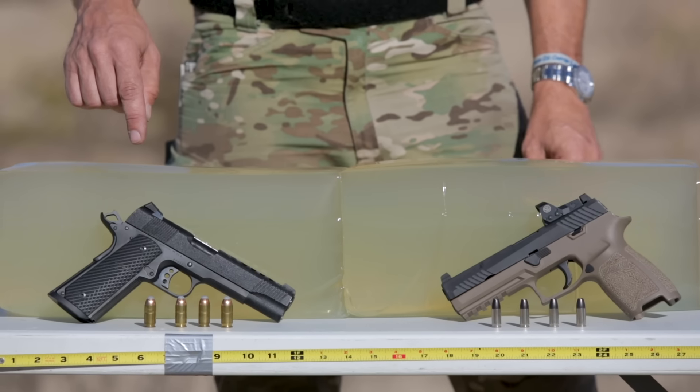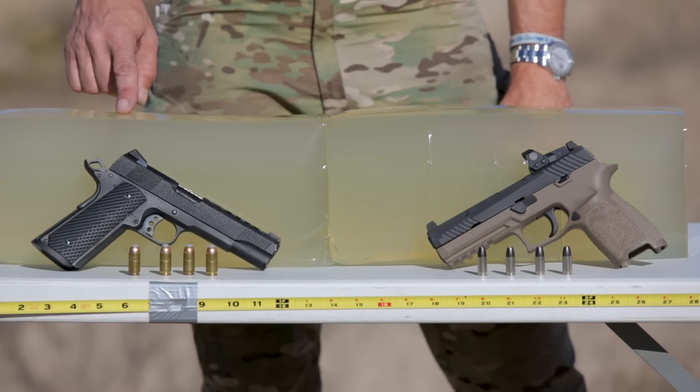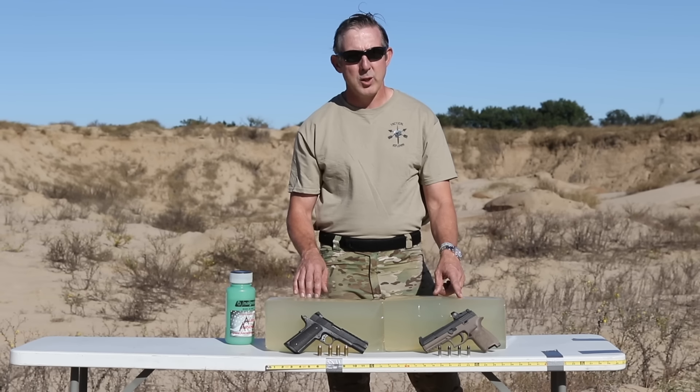The guns we're going to use for this are a standard 1911 that I have from Caspian and the new SIG 320RX.